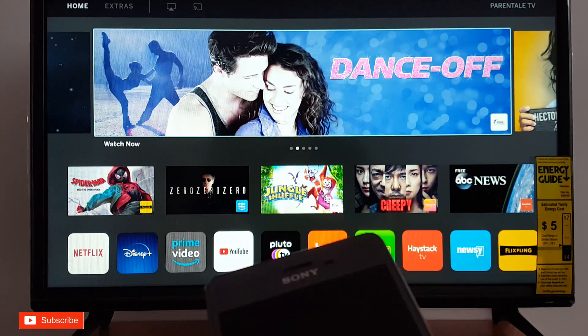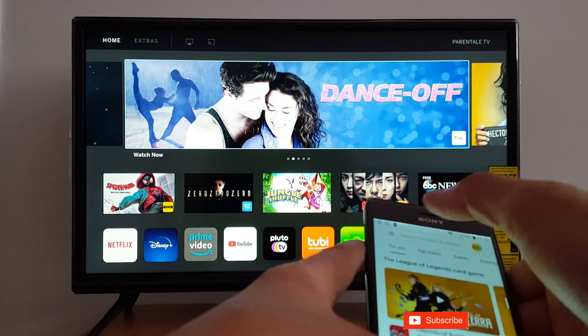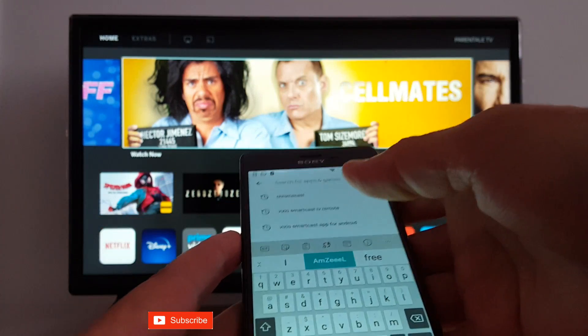Today I'm going to show you how to screen mirror your phone to your TV. I have an Android so I will go to the Google Store.